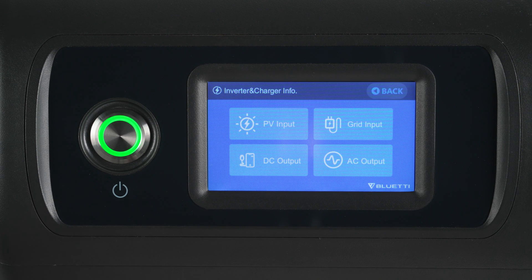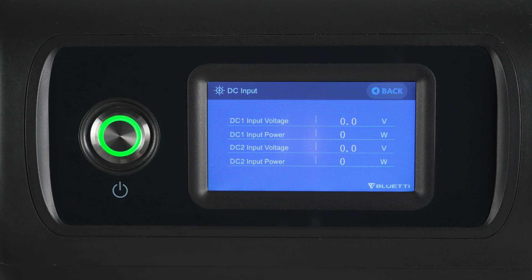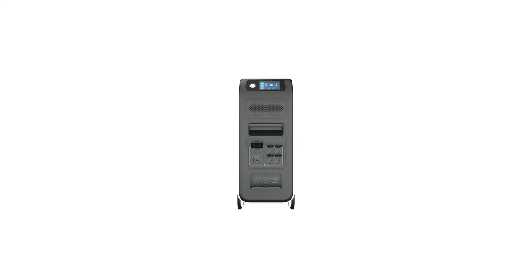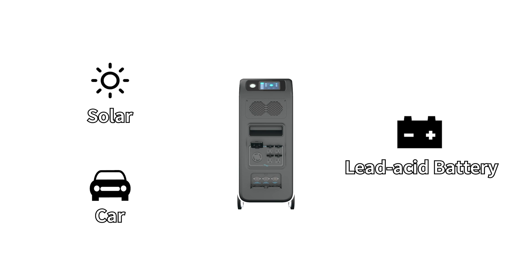Tap battery information to view the real-time working status of the EP500 Pro battery pack. Inverter and charger info shows detailed information about PV charging, adapter charging, DC output, and AC output. Tap PV input to see the PV input power. You can charge the EP500 Pro by solar, car, or lead-acid battery. Notably, it supports AC and DC input simultaneously.